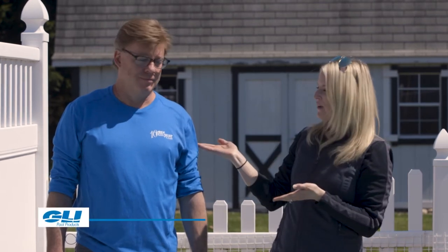Hey guys, Danielle here with GOI's educational series — if I can do it, so can you. Today I'm poolside with Mike Schrag, one of our GOI sales representatives, and today he's going to teach us how to measure a radius corner. Let's dive in.